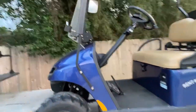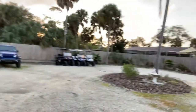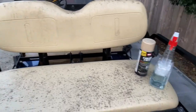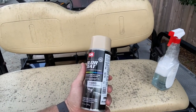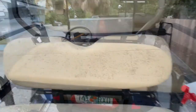Hey guys, this is Eric from Daytona Jeep and Golf Cart Rental. Today I'm going to show you how we clean up the seats. This one's been out of rental for probably a month and it's been sitting here. I have a solution that I got from the car lot we use on vinyl to clean it up, and I ended up buying some seat dye in a color from the paint shop.